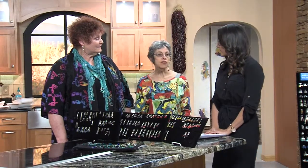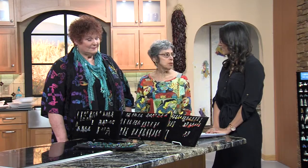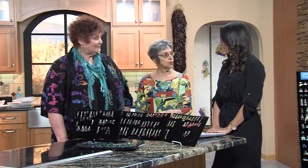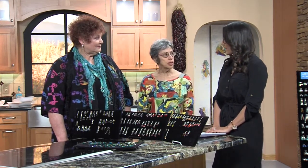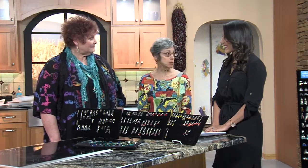Thank you so much for joining us. Tell us, what is Lisa Dora? Well, Lisa Dora is the name of the company. It was put together from two names, Lisa and Deborah, that originally owned the company. And now we're the new owners and we decided to keep the same name.